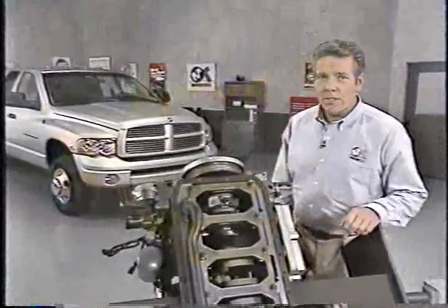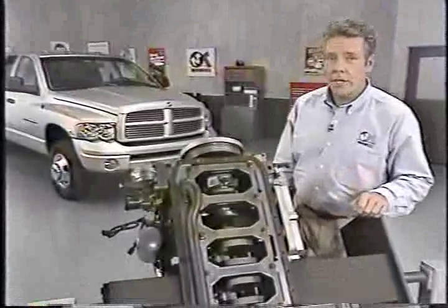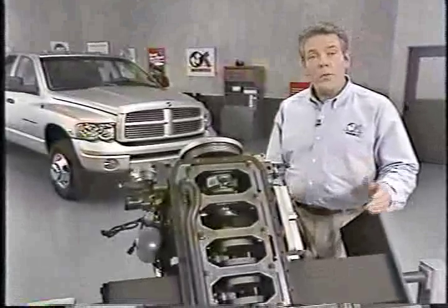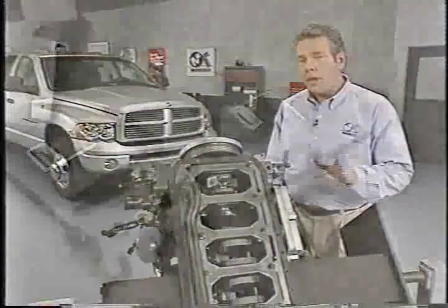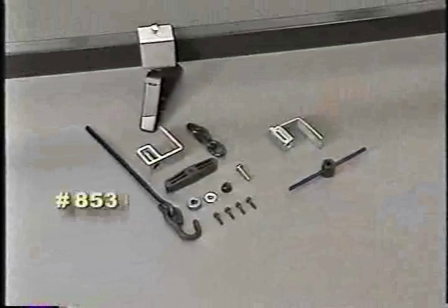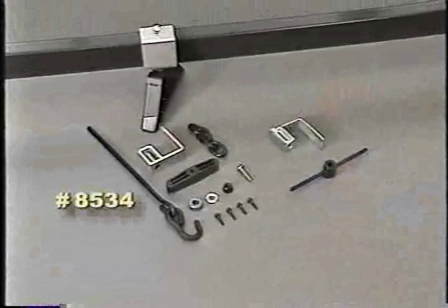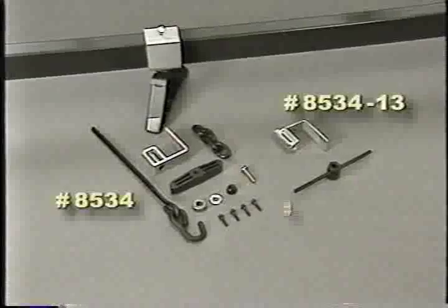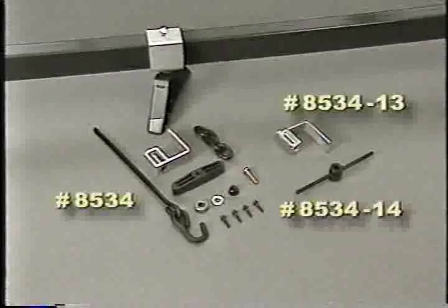The lower end of the Cummins engine has also undergone some changes which affect service. The oil pan can still be removed with the engine in the truck. However, you will need to raise the engine and support it with the driveline support fixture, number 8534, and two new essential special tools, number 8534-13 and number 8534-14.